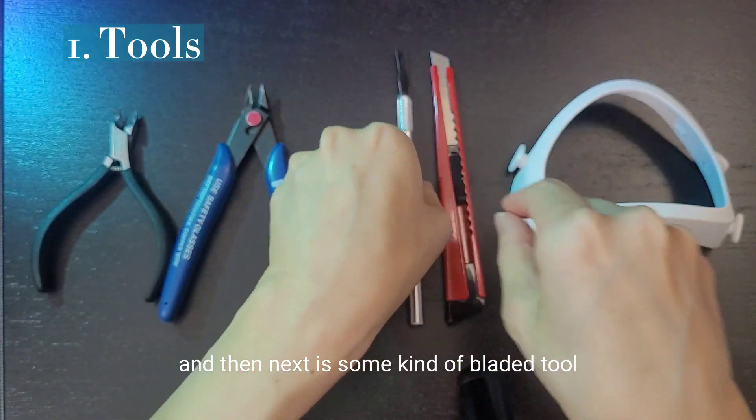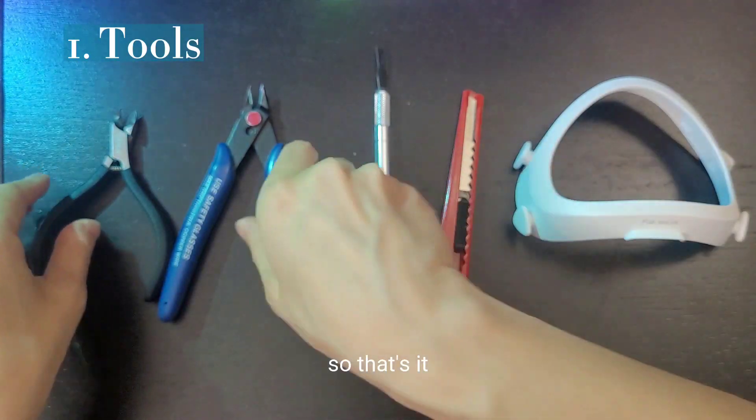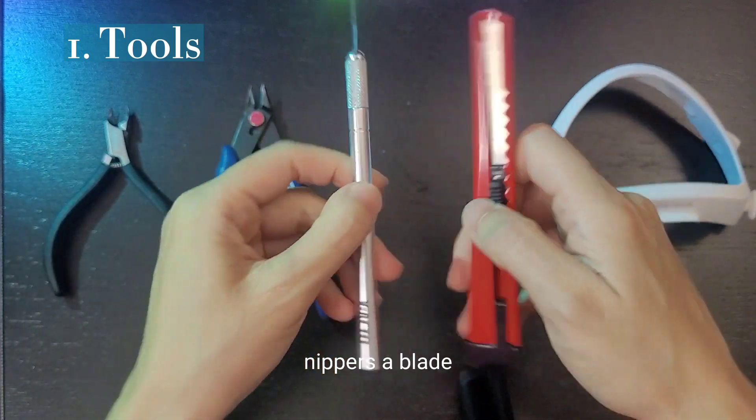And then next is some kind of bladed tool. Nippers, a blade — that's what you need.